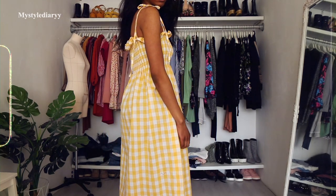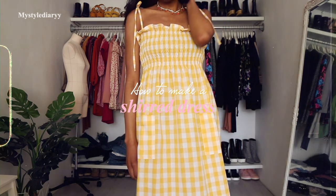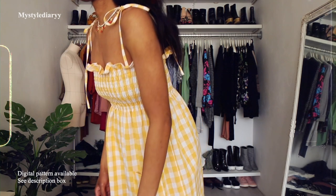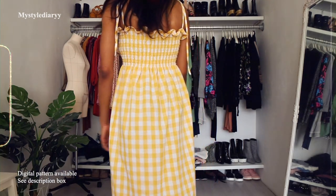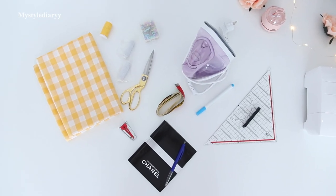Hey fashionistas, how are you doing? In today's video I'm going to show you how to make this cute shirred dress with tie straps and pockets. There is also a pattern available if you're interested — I will link it down below in the description box. These are the sewing supplies you will need and I will link everything down below in the description box as well.